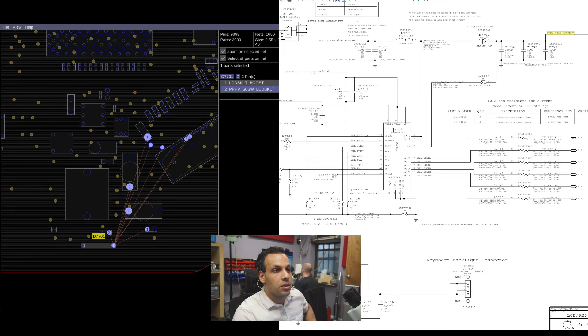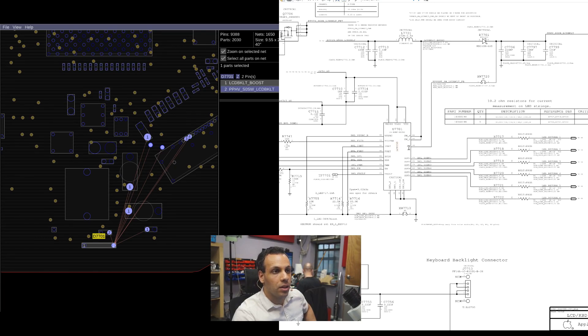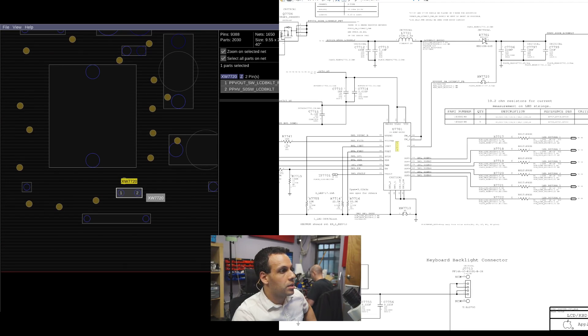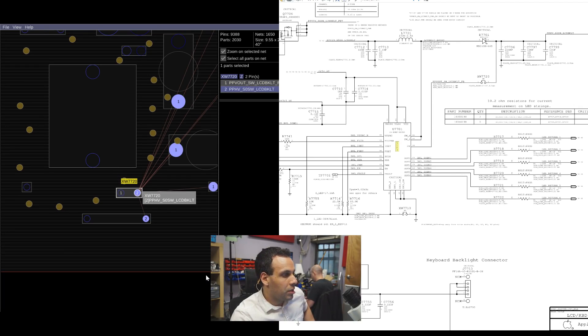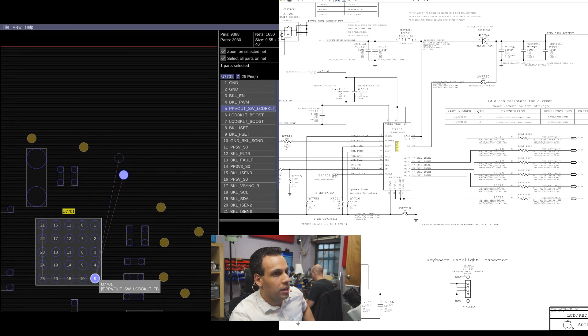This needs to know how fast it needs to switch. The more it switches the coil to ground, the more the coil rages, and the more power you get. So it has to see what it's creating. This chip that does the switching has a line called feedback. The feedback is going to be between backlight output — which is at the diode — to the LP8550. That's this little probe point where it says XW7720. So it shows backlight output, PPHV_SOSW, LCD backlight, attaching to this little thingy. And that thingy is going to go to the other side of the board onto my LED driver on ball five.